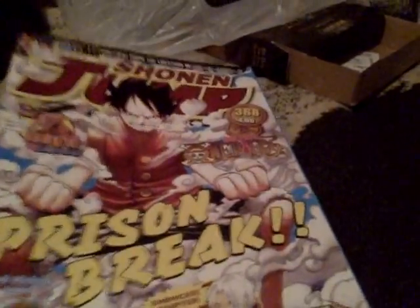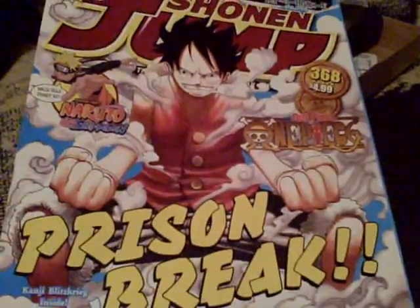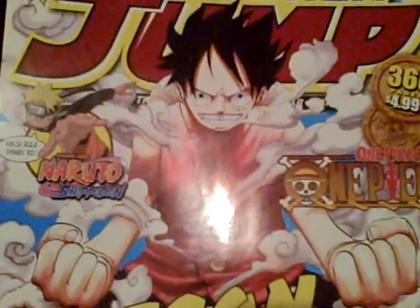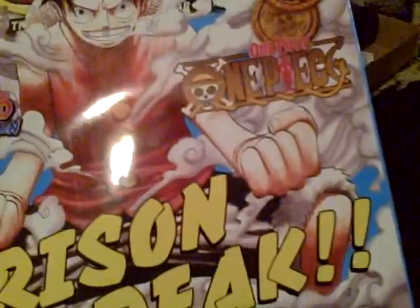Hello YouTube, this is Wild Harpy. I'm just showing you the new Shonen Jump Magazine, which is kind of cool — the Prison Break with Luffy breaking into the prison to save his brother. Anyways, the promo card in this set, which people have been waiting for.